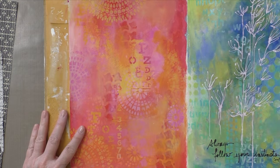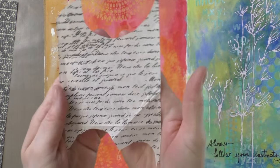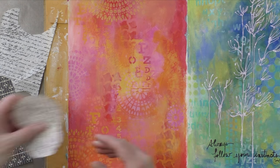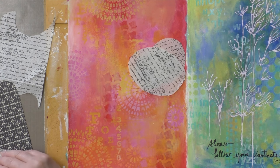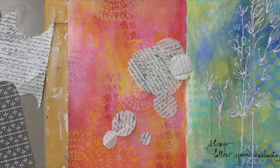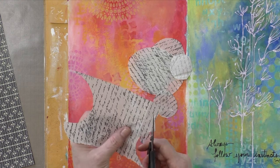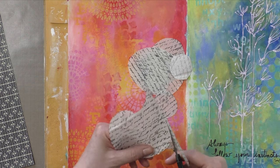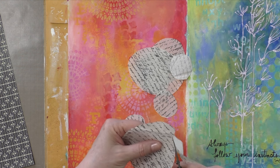Hi everyone, this is Cece and welcome to another art journal video. I decided to finally do something with that background that I had in my art journal for a long time. This is actually the first page in my journal and I loved the colors but I wasn't quite sure what to do with it, so it was left untouched for many many months. I decided to do a collage.